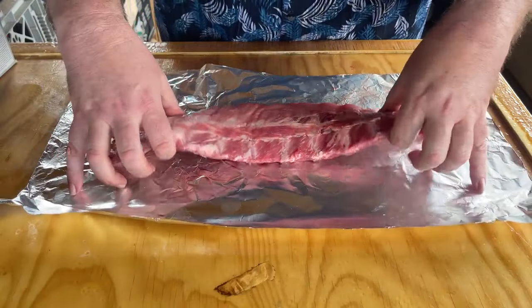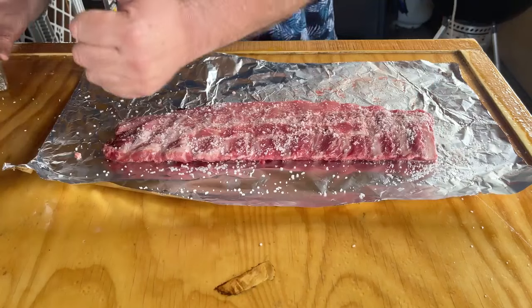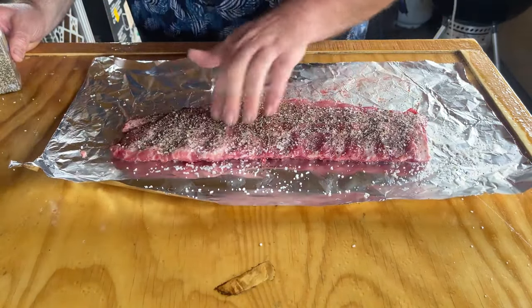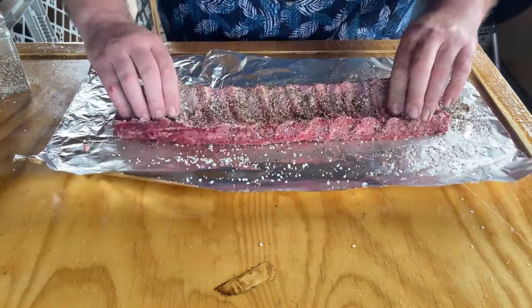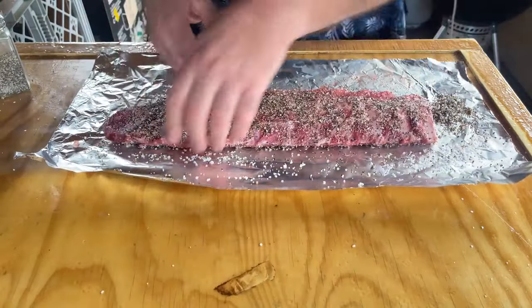I got myself a really nice baby back — it's not quite a pound and a half. I already pulled the silver skin off of it. I'm going to take some black pepper and lay it across the top. Black pepper is kind of the key to this. Flip it over and do it again. A lot of this black pepper is just going to fall off during the cooking process, but I want to have enough on here that we still get that hint of what we got going on. Make sure you get it on the sides.